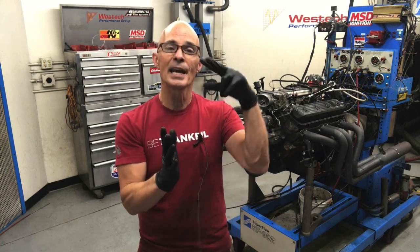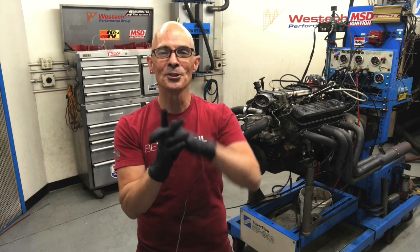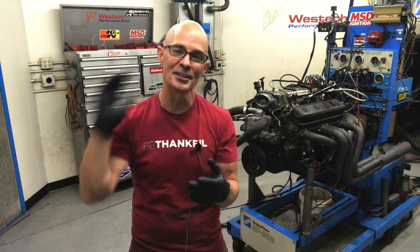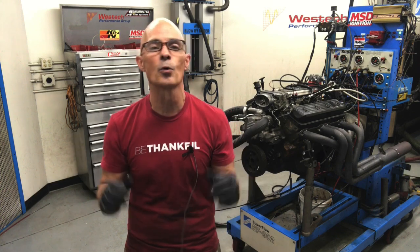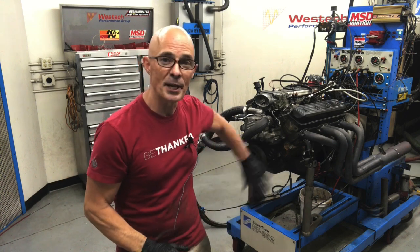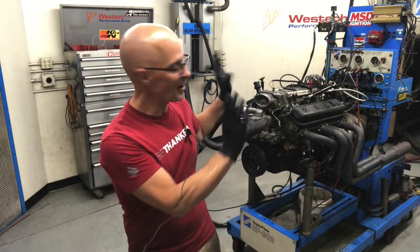The next problem is because the distributor is at an angle, the hold-down has to be at an angle too, but I figured all that out. It was one bad idea after another, but we finally got it all working. The right way to do this: you could use the OptiSpark with a FAST or something like that, or put a crank trigger on it, put LS coils on it, and you're down the road using that harness. It works out just fine.